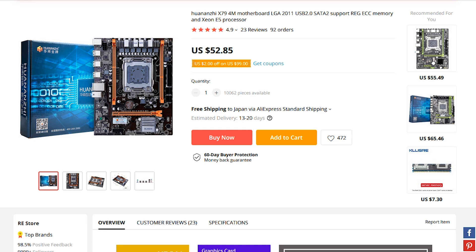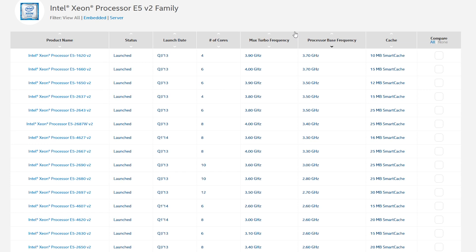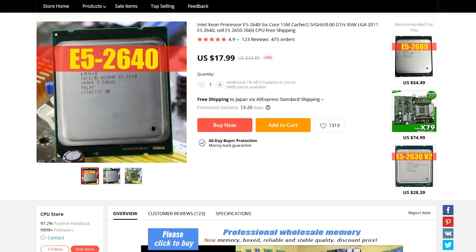This is really important because these cheap Chinese boards don't have any sort of voltage control, so you need to look at these CPUs and go for the mix of highest clock speed and most cores you can find, prioritizing clock speed first. Here we have an E5-2640 — six cores at 2.5GHz, boosting to 3.0GHz — and it's like $16.